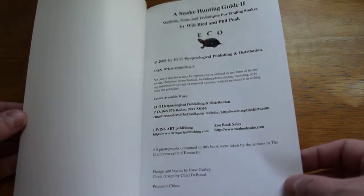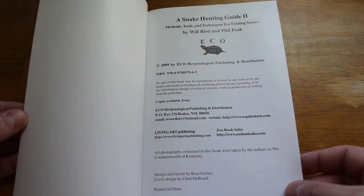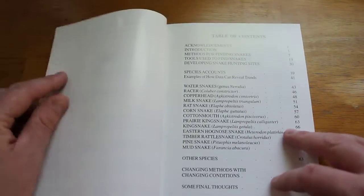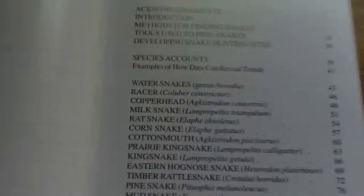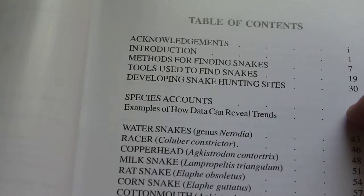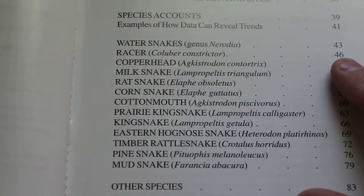It was published in 2009 — I'm going to guess that's the updated version. What the book does is it goes through an introduction, methods for finding snakes, tools used to find snakes, developing snake hunting sites, and then you get a lot of species accounts listed there.